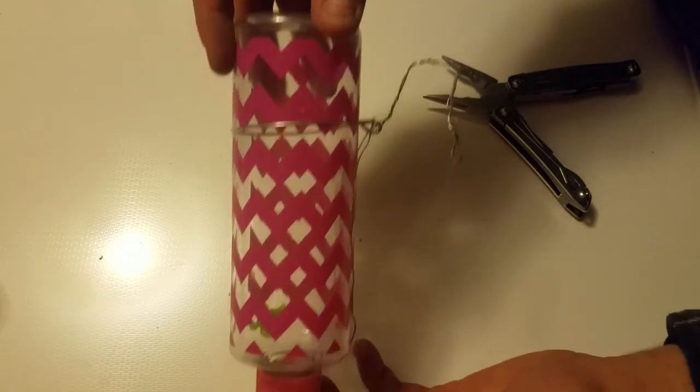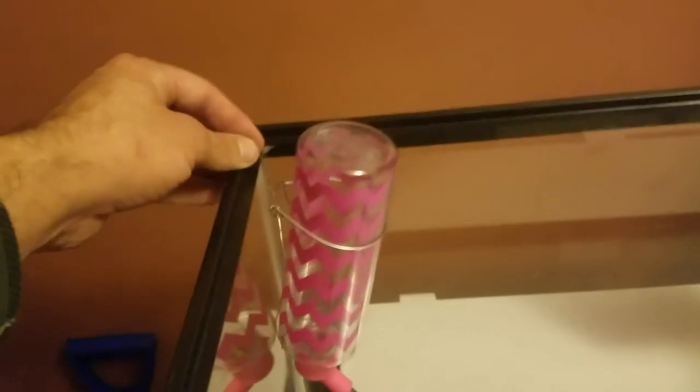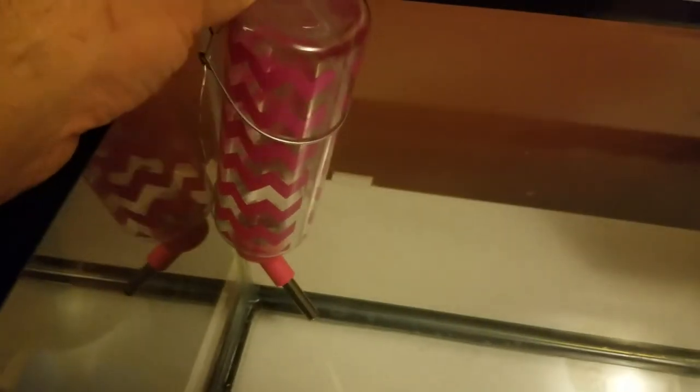This is going to go in a 10-gallon aquarium for a mouse. Here's the 10-gallon aquarium. If you've done your work correctly, it'll hang just like that — pretty much flush with the top. Once the screen's on there, it'll push it down a little bit, and about two inches up from the bottom to leave enough space for the bedding. You don't want to touch the bedding. And there you go — you save yourself five bucks by just using a couple minutes of your time and stuff you have laying around.